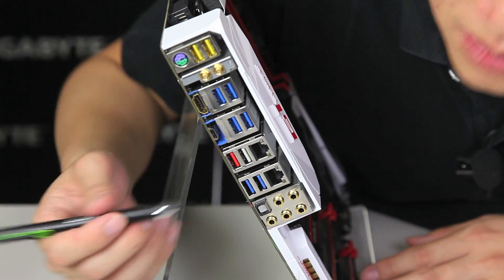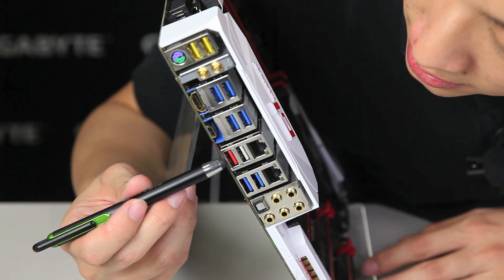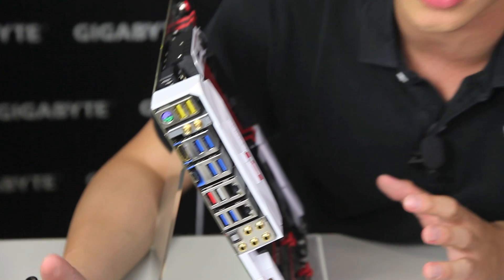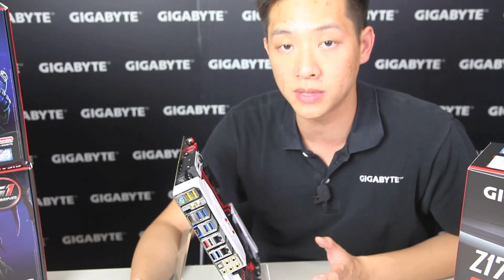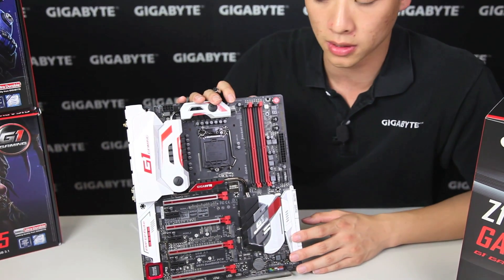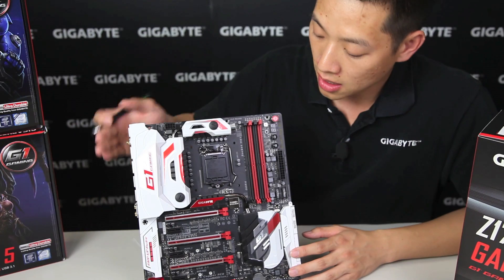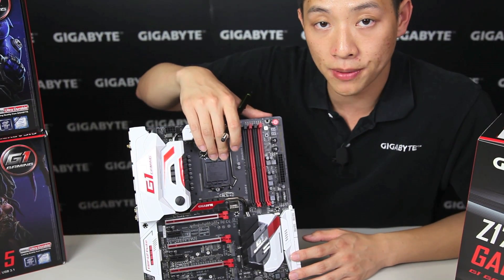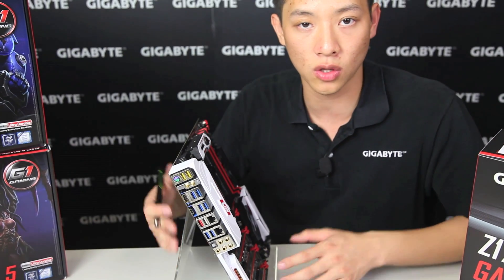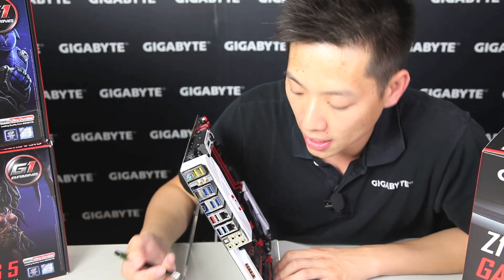Above that, some of you guys might be very familiar with this — you've probably seen it in our X99 boards. This is actually a connector for our Q-Flash Plus. Q-Flash Plus is a feature that allows users who have accidentally corrupted their BIOS or need a new BIOS when the CPU isn't working properly to actually flash the BIOS. All you have to do is connect a flash drive — you don't even need to have your CPU or memory installed — and the system will flash the BIOS on its own. It's a very neat feature for those of you in a jam who don't want to send your board off to RMA.